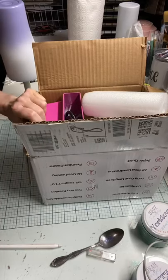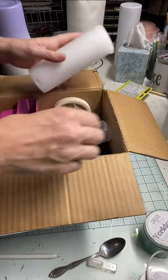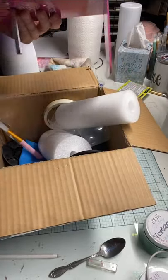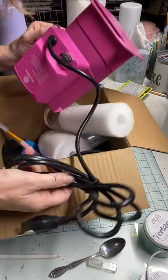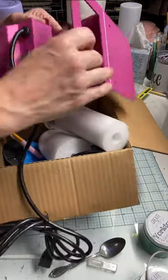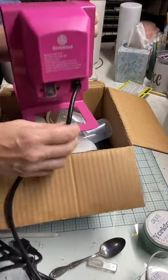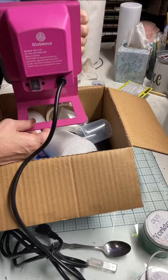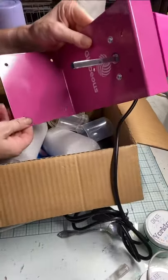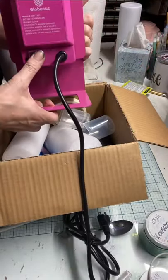I got a new cup turner so I'm going to show you what comes in the box. You get the turner itself, which is pretty cool — it's got a really super long cord, almost six feet long. It's heavy, which is awesome because you won't have to worry about it tilting when you're working with it, although you can screw it down if you choose to. I won't do that because I like to move my stuff when I need to.